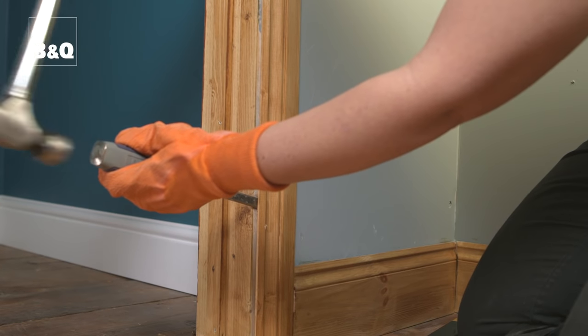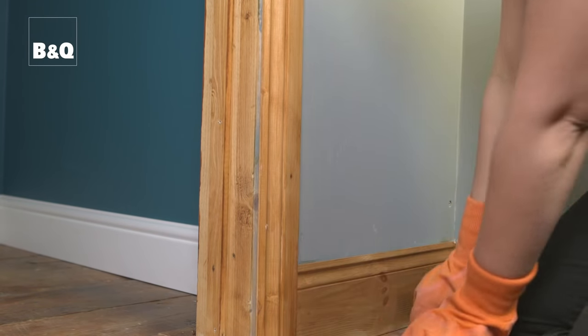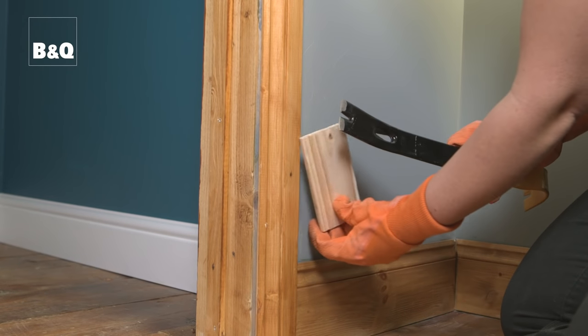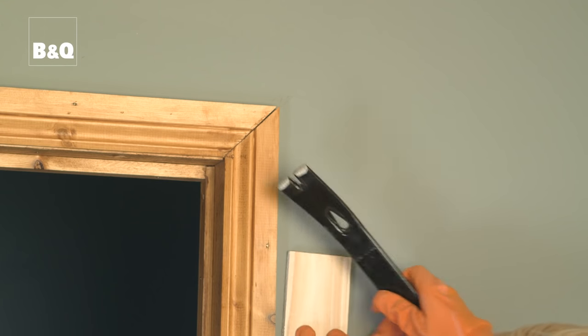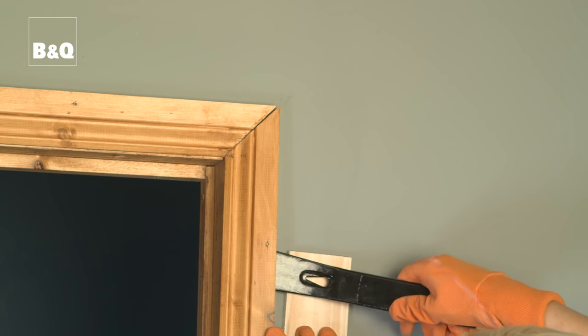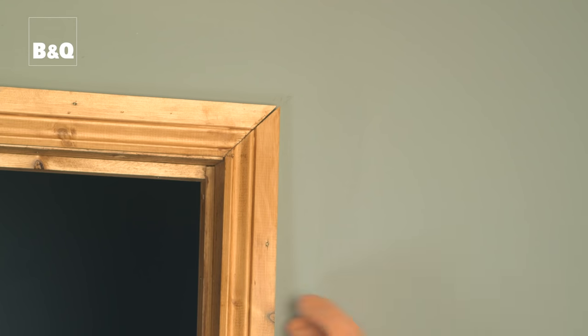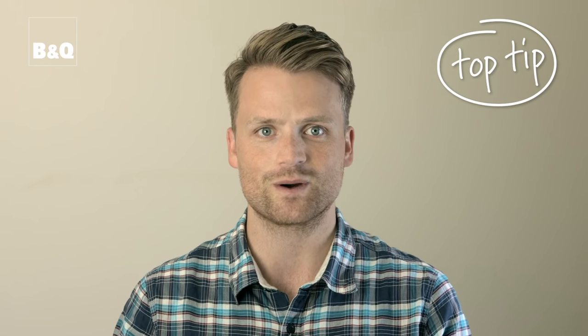Once there's enough of a gap between the door lining and the architrave, use a utility bar and an off-cut of plywood or similar sheet timber to protect the wall surface, and completely remove the architrave all the way around the opening. As you remove each piece of timber, flatten and remove the old nails so you don't accidentally stand on one.